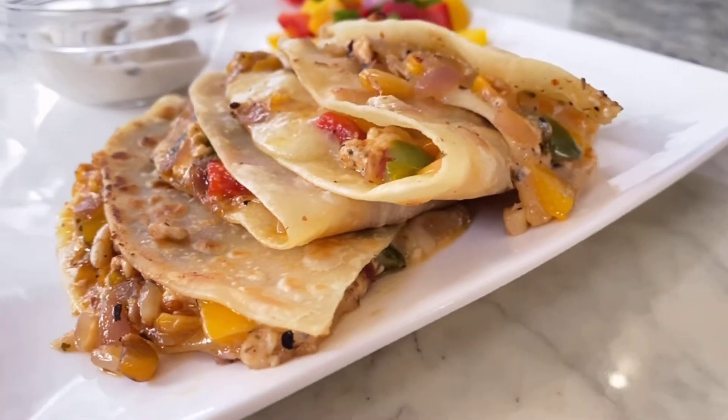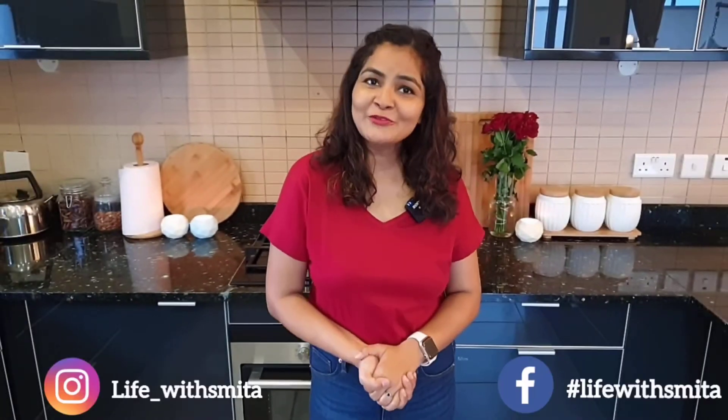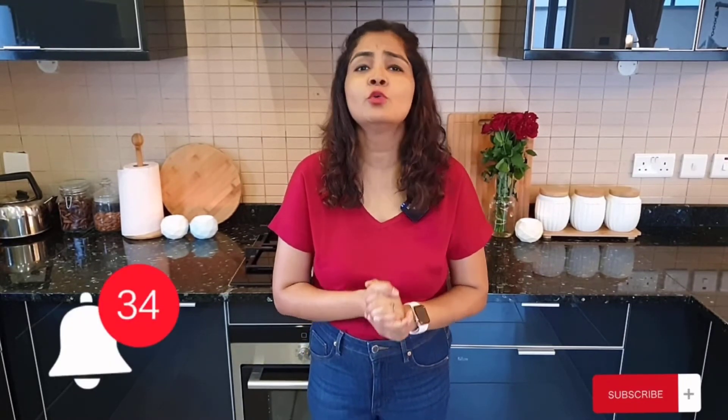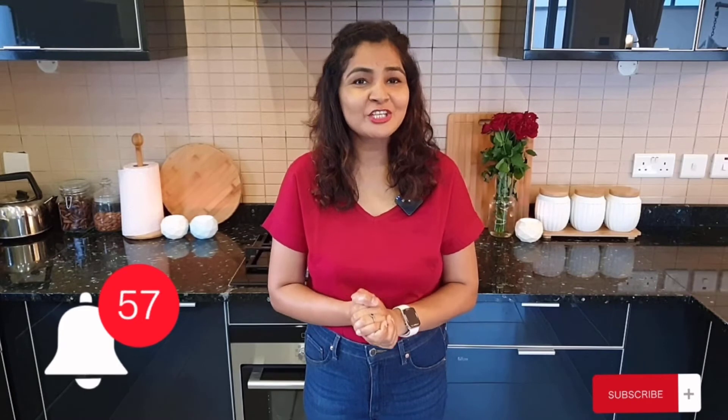If you love this video please hit the like button and do let us know in the comment section below. Please share this recipe with your foodie friends and family. You can also follow me on Instagram and Facebook. Please subscribe to my channel, and if you don't click on the bell icon you won't get notifications for my new videos, so please go and click on the bell icon.